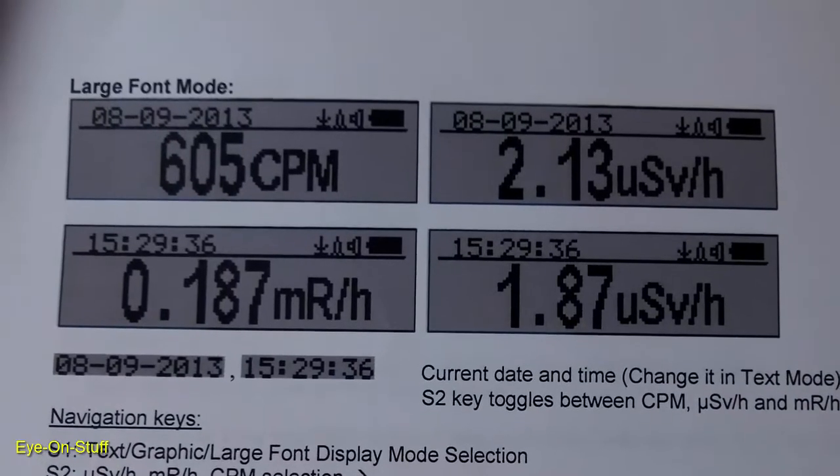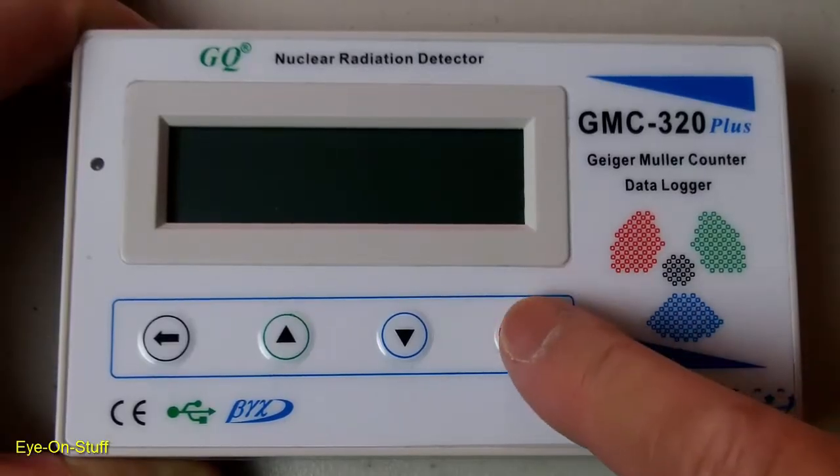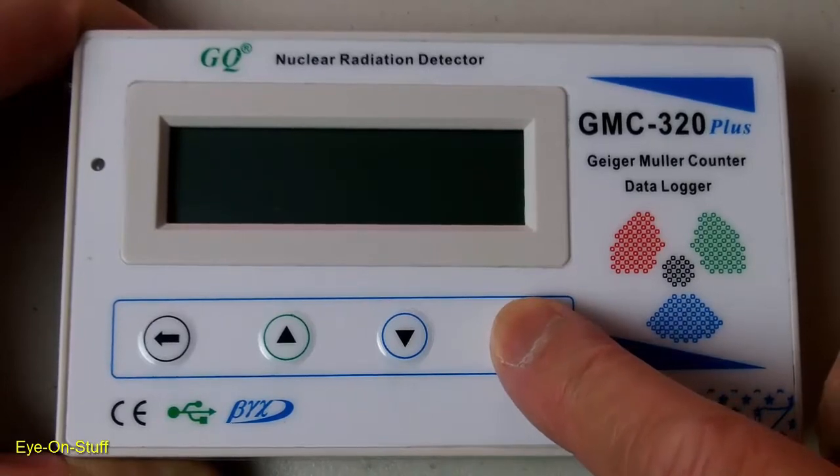There's also a large font mode. Here's the power button — you press and hold until you hear a beep to turn it on.